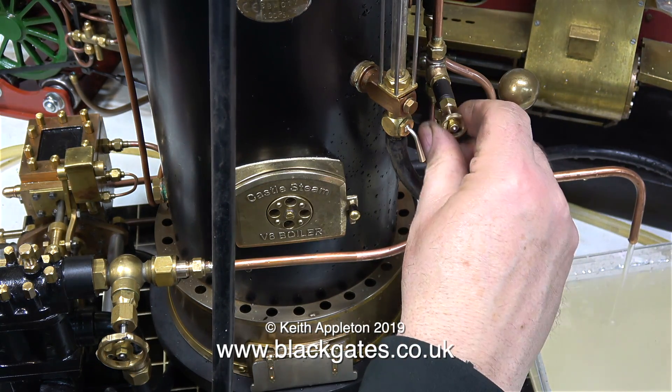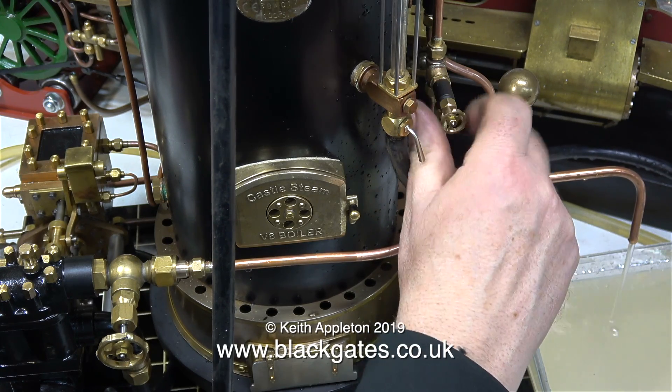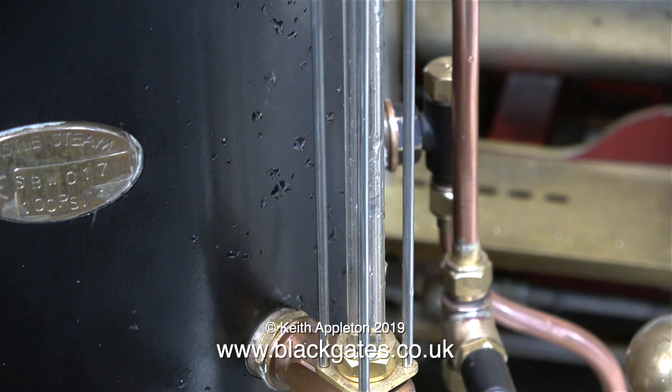If I shut the water bypass valve and the water gauge blowdown valve now, all of the water is going into the boiler itself. Just watch the gauge glass.